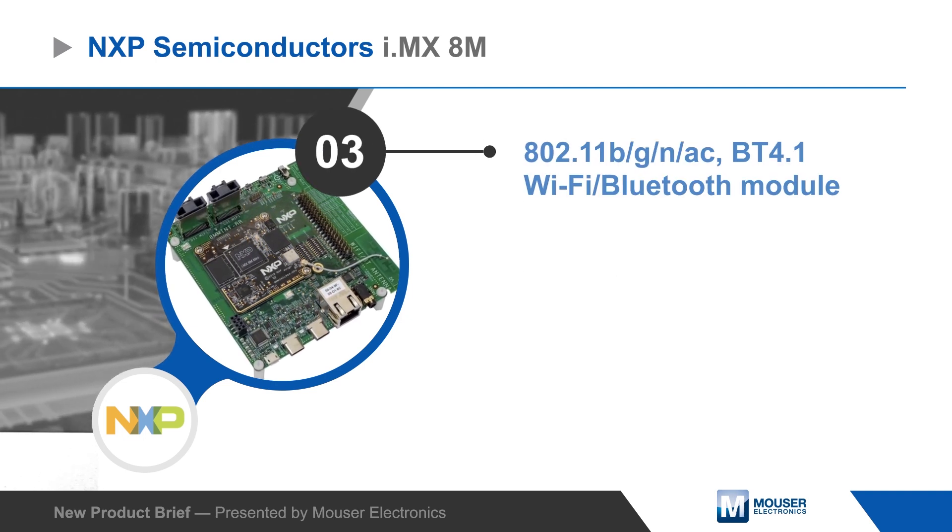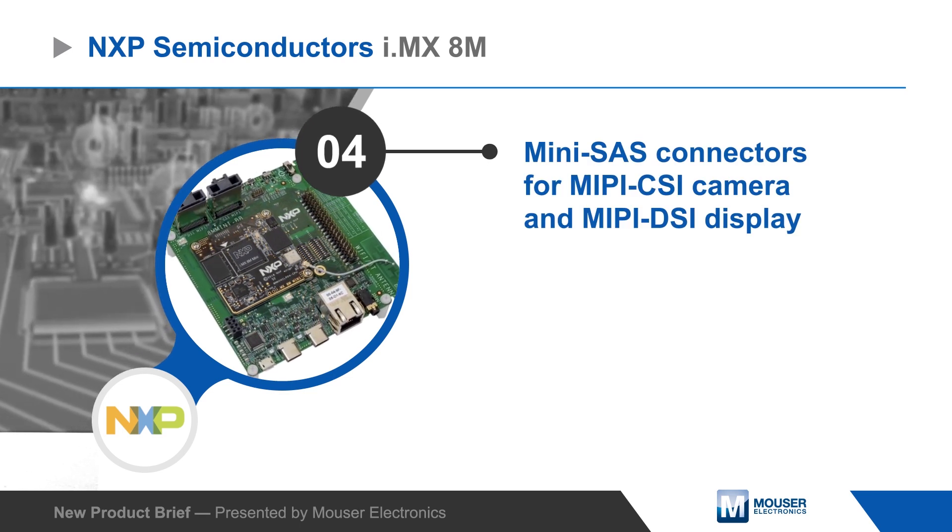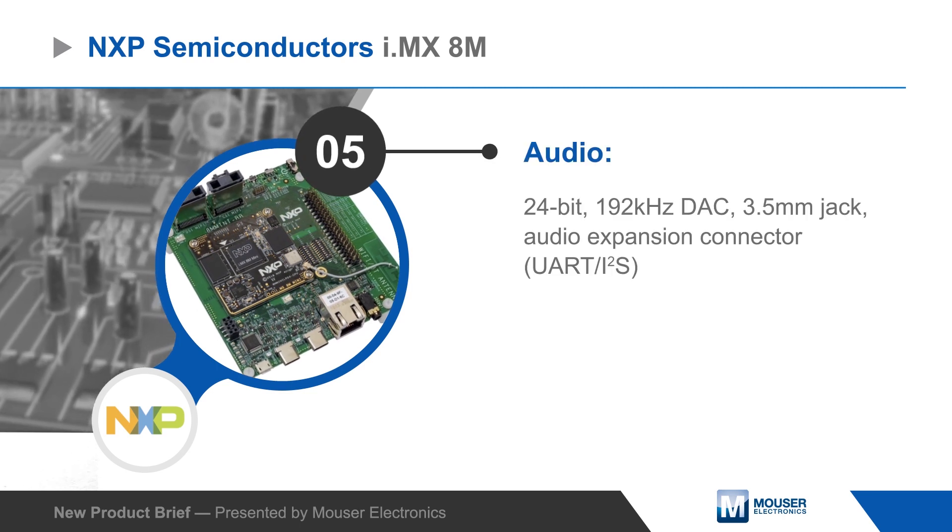The module plugs into a baseband that provides additional functionality and connectivity, including camera, display, and audio interfaces, two USB Type-C connectors, and an expansion port.